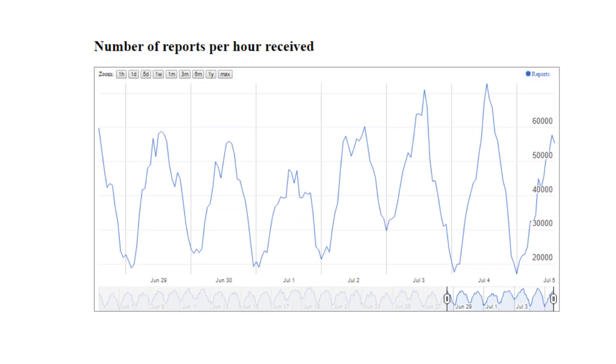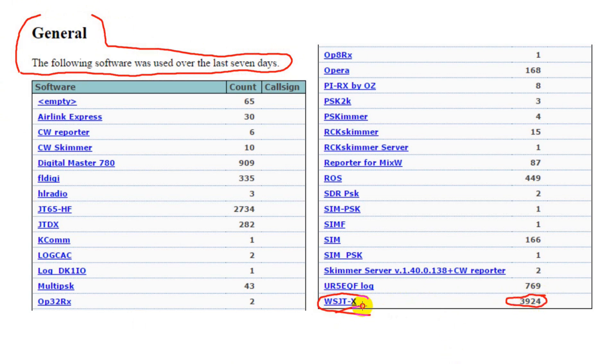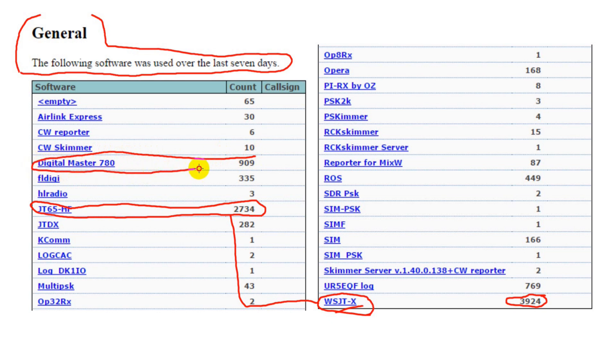The PSK Reporter website also has a number of charts available for study. This one shows the number of reports received hourly, and you can see a sharp daily cycle. This other chart shows the various digital software packages being used over the prior seven-day period. The most reports are received by Joe Taylor's WSJTX, and the next most by JT65-HF, an adaptation of Taylor's JT65 software. These packages can only report JT65 and JT9. The next most popular is DM780, part of the Ham Radio Deluxe Suite, which does not do JT65.